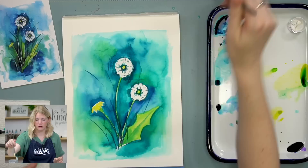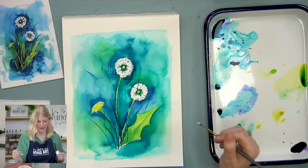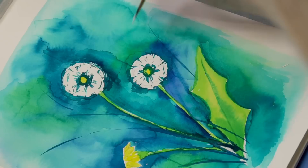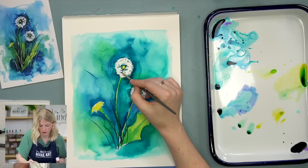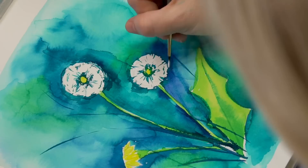I'm going to grab my bleed proof white and my round two and do some white fuzzies on my dandelion and flying off of it. Please make sure your background is dry. This little grass long thing I put through my dandelion — I don't like it, I'm going to cover it. Maybe my center was too dark and I need some white in there — drop some white. Take a look at what you've painted and mess with it. You can put some white, or maybe put some paint back on it if you don't like the white part.